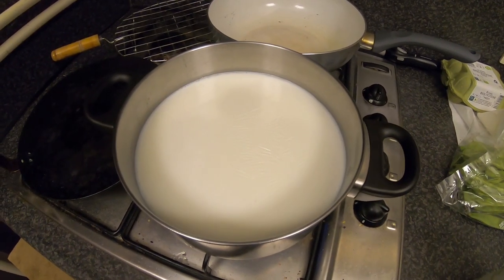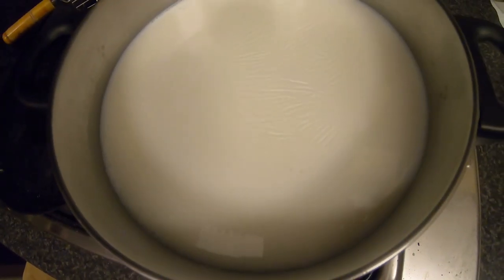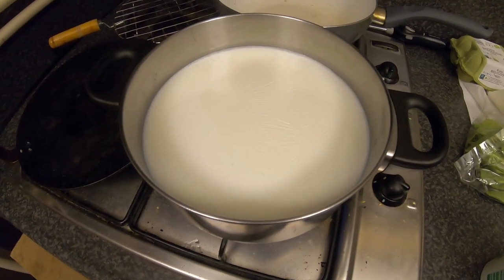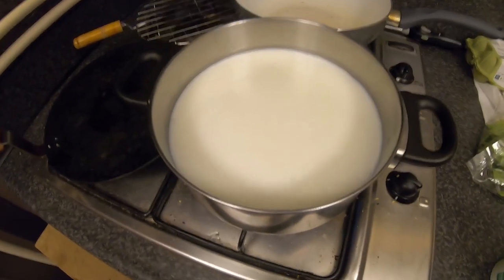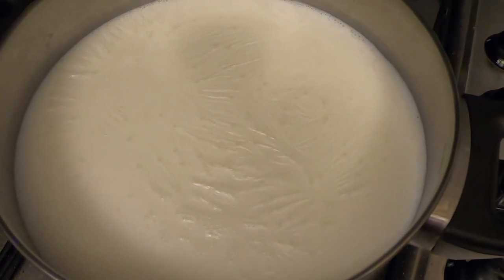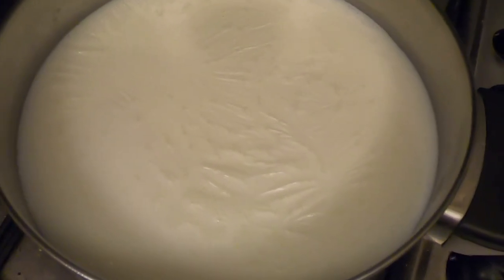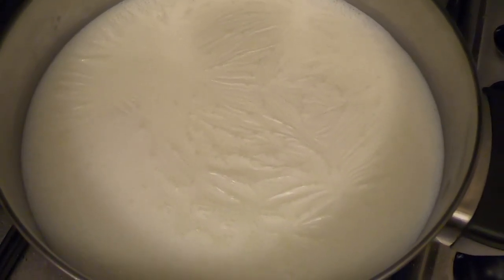Once you see some bubbles on the surface, only then do you put the yogurt. Once bubbles start appearing that means it is boiling, and once it starts boiling you put the yogurt — it will start separating the protein from the water, resulting in the formation of your cheese. You'll notice a layer on the milk and more bubbles appearing; once it boils rapidly and the frothy milk rises up, it's time to add the yogurt.